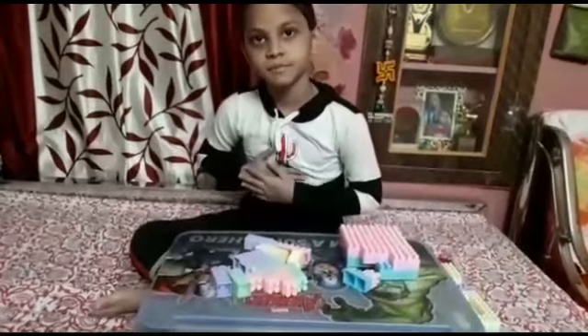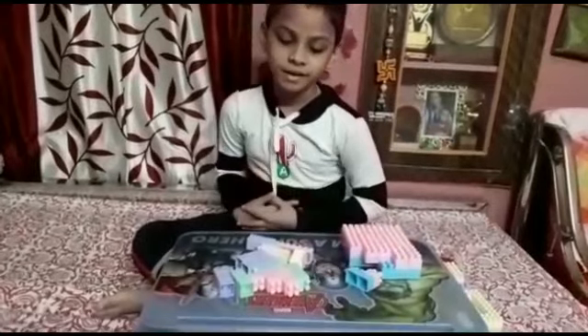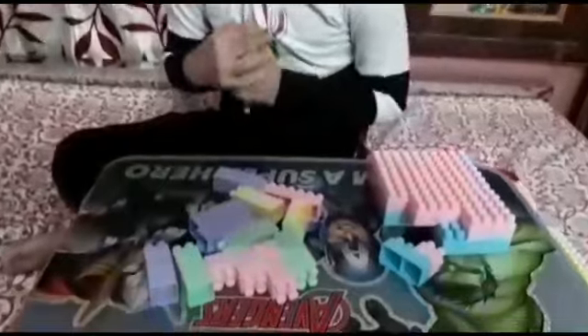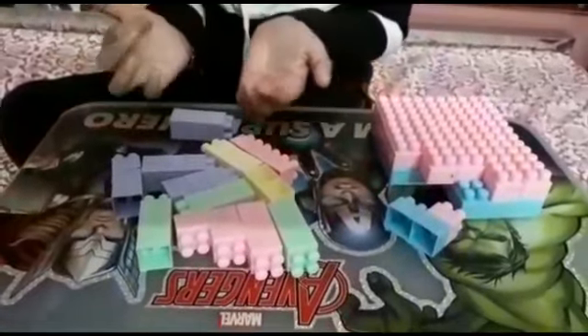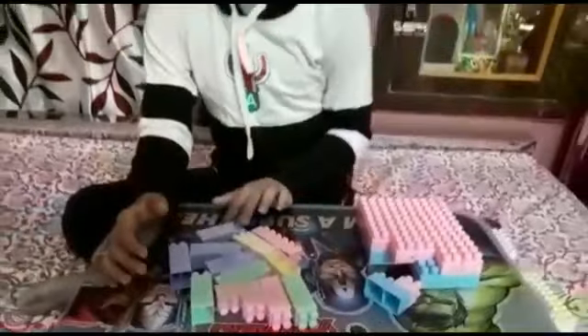Hi guys, this is me Suryon and we are having so much fun in Rath festival, so I wanted to make a rath with the help of blocks. You can see I have so many blocks, so let us get started.